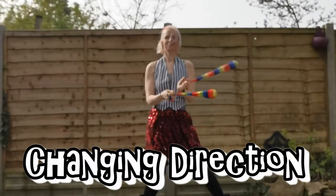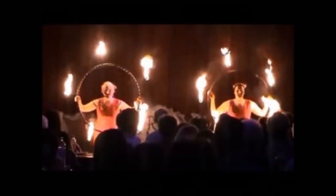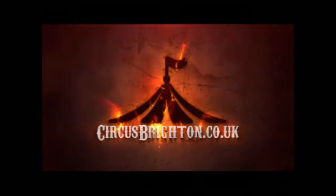Hello and welcome to another Circus Brighton tutorial. I'm Lily at Circus Brighton and in this tutorial I'm going to be showing you how to change direction of one or both of your poi so that you can start transitioning between one move and another.